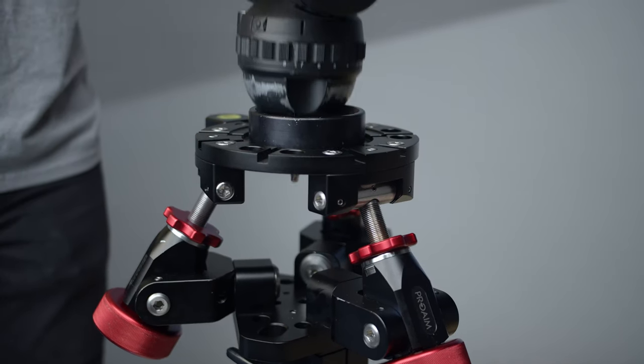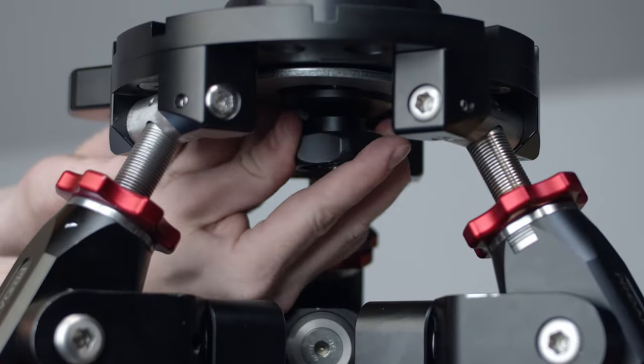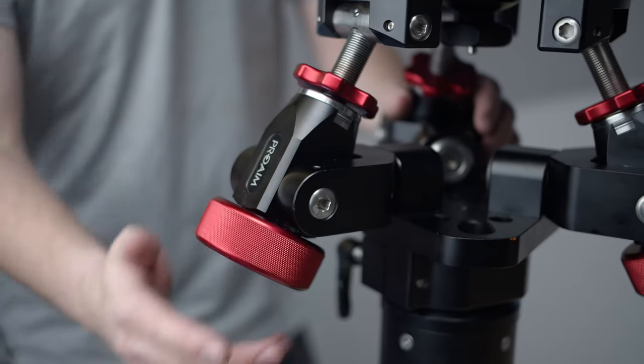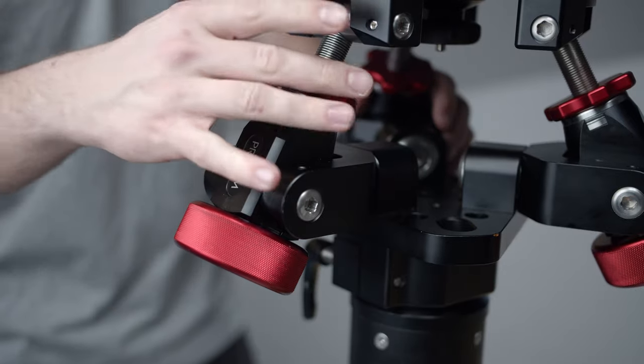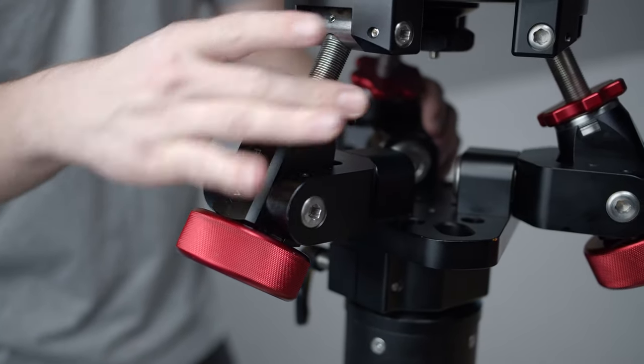Although non-traditional, we use a washer to attach our jib to the Mitchell mount, similar to the way you would attach a ball-mount tripod head to the base of a Dana Dolly. This leveler provides a much safer and precise way of fine-tuning and locking the camera to the desired angle, as opposed to a traditional ball head.